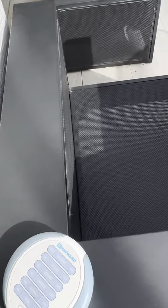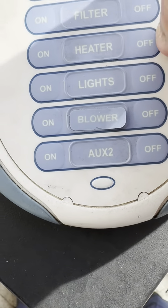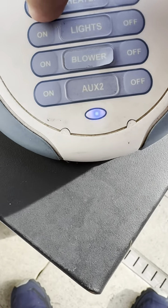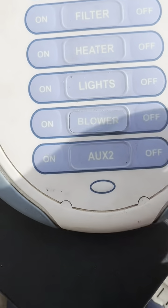To turn the spa on, you just do spa blower on and then heater on. And if you want the lights on, you can turn those on as well.